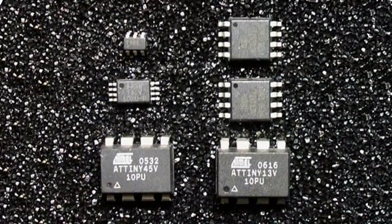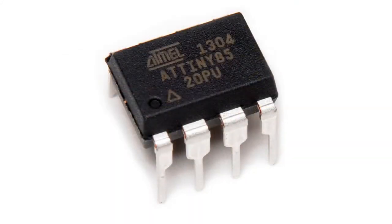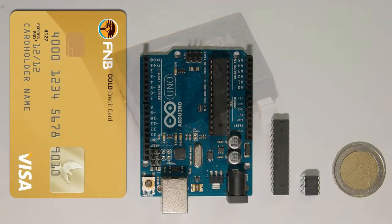They are convenient for running simple sketches which do not require many inputs and outputs. The most popular of these are the ATtiny45 and the ATtiny85, which both have 8 legs and are almost identical, except that the ATtiny85 has 8KB of flash memory compared to the 4KB of the ATtiny45. This extra memory allows more complex sketches to run and makes the ATtiny85 perfect for our purposes.